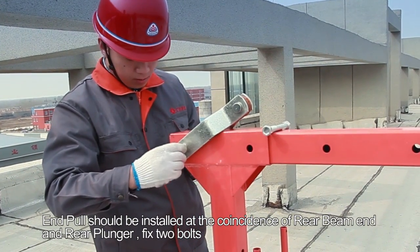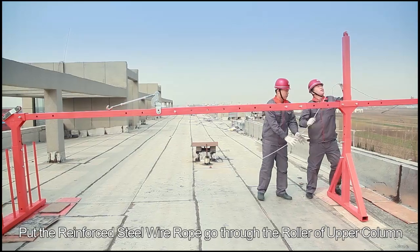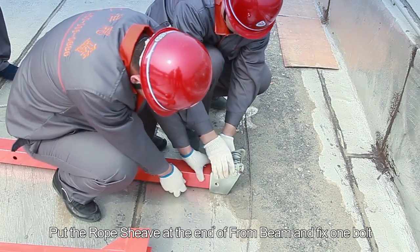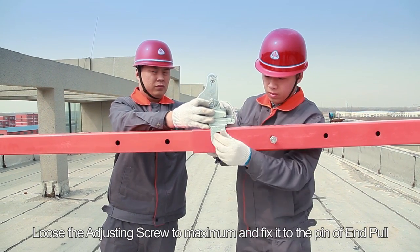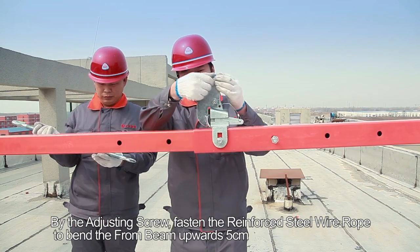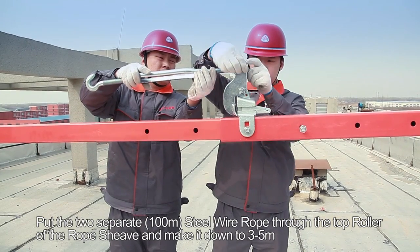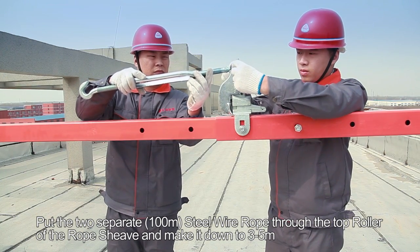Step 6: Install the end pull at the coincidence of the rear beam end and rear plunger. Fix two bolts. Put the reinforced steel wire rope through the roller of the upper column. Put the rope sheath at the end of the front beam and fix one bolt. Install the rope fasten device at the middle beam and fix one bolt. Loosen the adjusting screw to maximum and fix it to the pin of the end pull. By the adjusting screw, fasten the reinforced steel wire rope to bend the front beam outwards 5 cm. Put the two separate 100 m steel wire ropes through the top roller of the rope sheath and make them down 3 to 5 m.